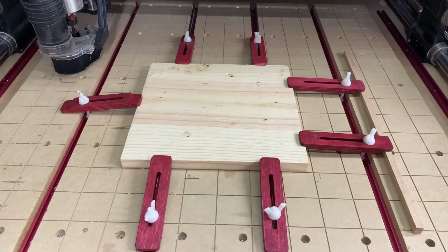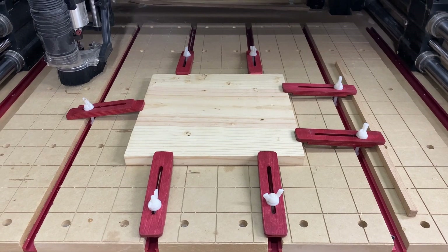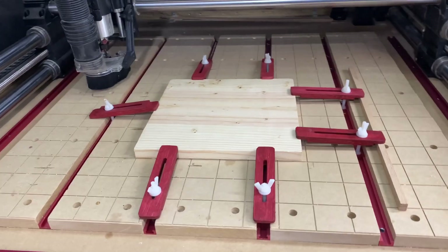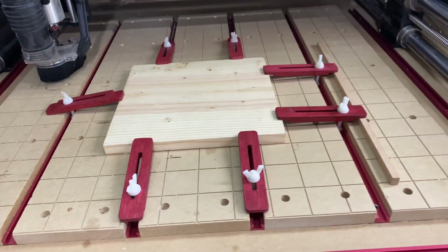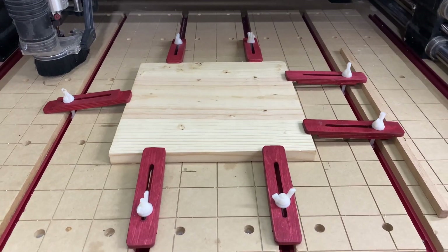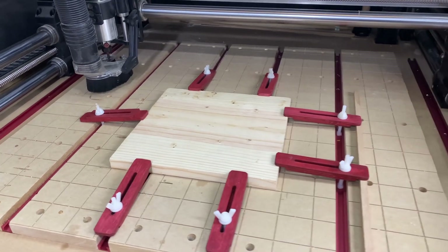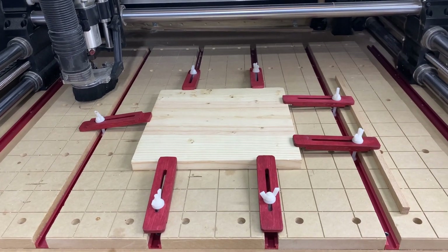These clamps are very easy to use and very versatile. Drop a comment below and let me know what type of wasteboard system you use and any pros and cons you can think of — I'm open to suggestions. I've thought about doing a hybrid, where maybe the middle slat has threaded T-nuts, giving me the best of both worlds. I might also integrate cam clamps into that center board. Pretty good-looking clamps, easy to use, and router safe. Until next time, take it easy.